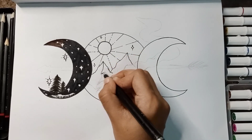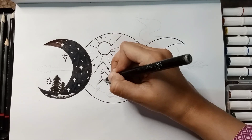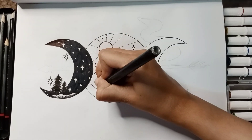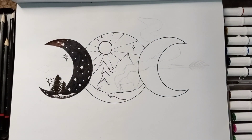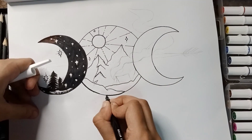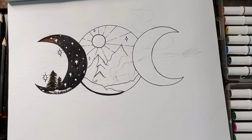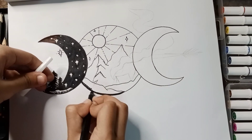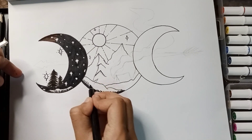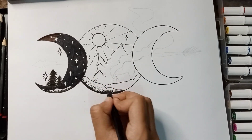I am going to outline the mountains with a pointer. I am using the pointer where I have to be fine and the marker where I don't have to be fine and where the drawing has to be bold. I am using the marker here to outline the moon, basically the land part. The land part should have a different texture to give it that different look so that it doesn't look molded in the crescent. It has to stand out.